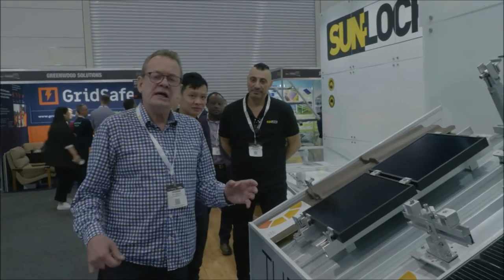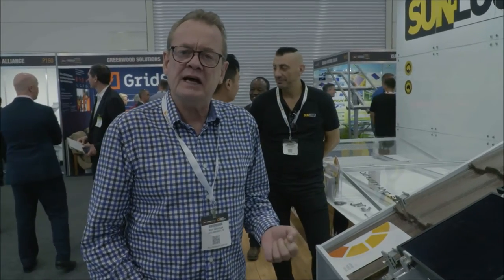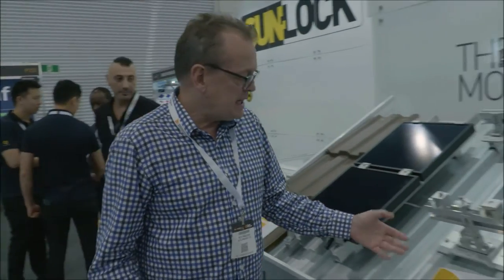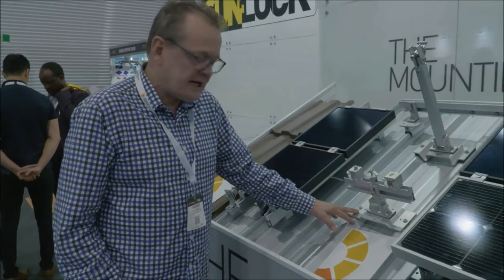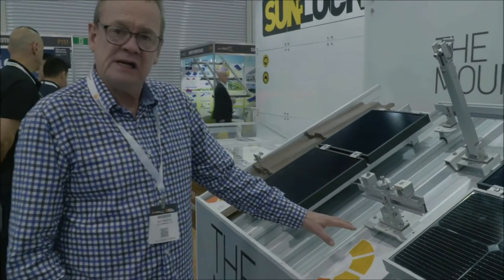Here's our commercial solar mounting solution that we'll be using on apartment buildings going into the viaduct and on some of our large commercial development installations. You can see here this is a typical trapezoidal iron roof that is being used in a lot of commercial settings — you can see the fixings and the robustness.